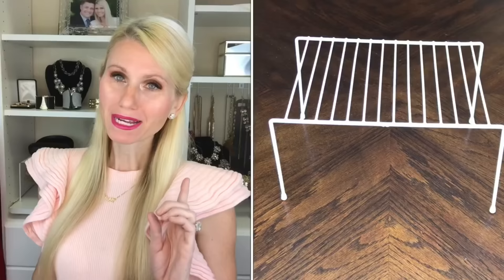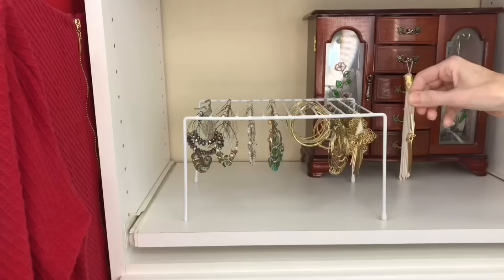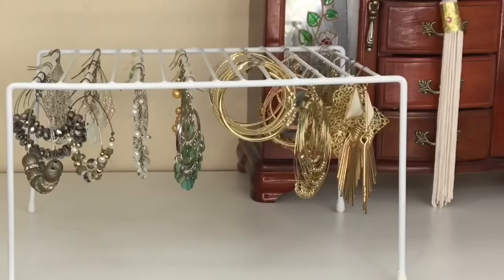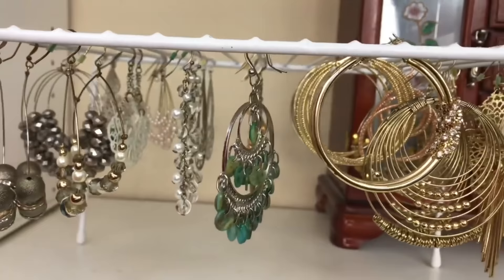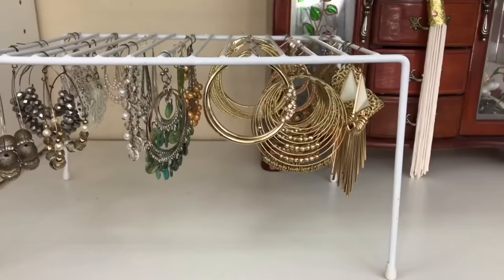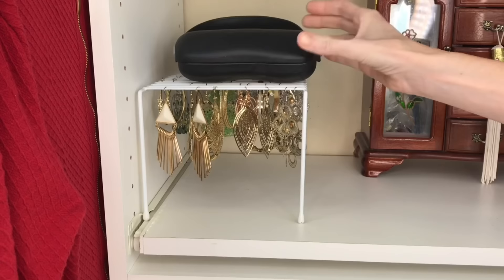I love dangly earrings and hoops and needed a way to display them so I could easily see them. My solution is a dollar tree wire shelf. I'll take my earrings and hook them right onto the wire slat, and hang my hoops by opening the clasp and putting it around the wire slat. I also color coordinated them — silver and gold. This is an easy way to grab the earrings that match my outfit, and the shelf provides plenty of space underneath so earrings can hang without getting tangled. It also gives me storage space on top for sunglasses.